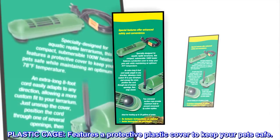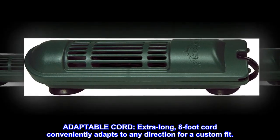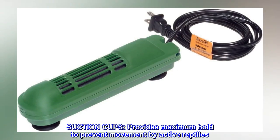Plastic cage. Features a protective plastic cover to keep your pets safe. Adaptable cord. Extra-long, 8-foot cord conveniently adapts to any direction for a custom fit. Suction cups. Provides maximum hold to prevent movement by active reptiles.